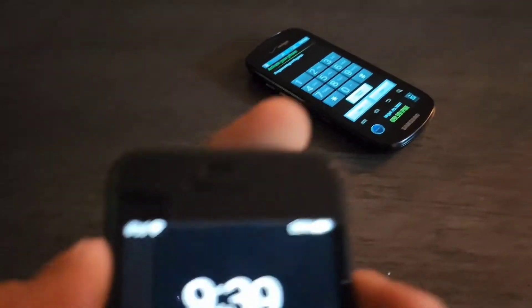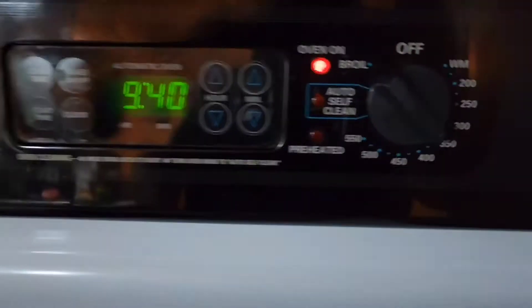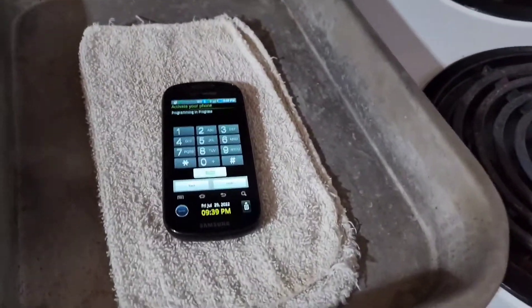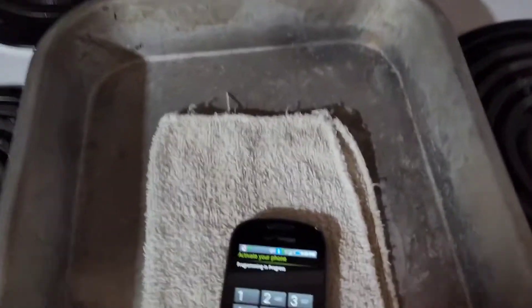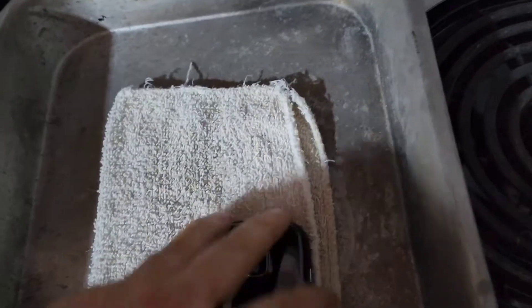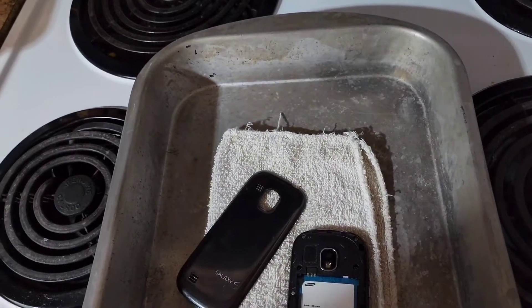So we're going to put this thing in the oven at 350 degrees for an hour. It's 9:39 right now, I'll put it in and I got it set at 350, turn the oven light on. What I might do is actually take the battery out, to be honest.